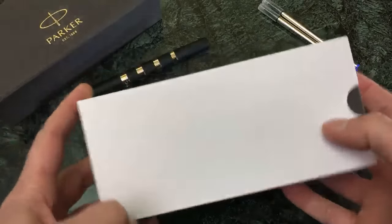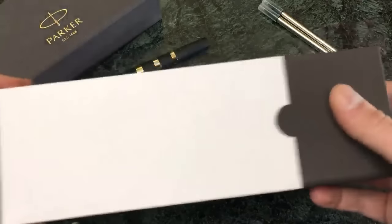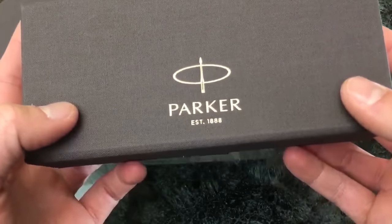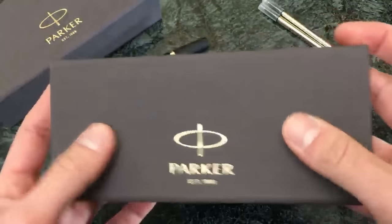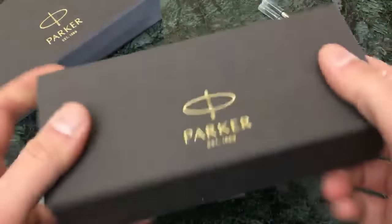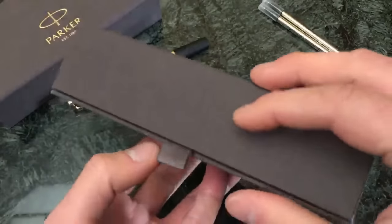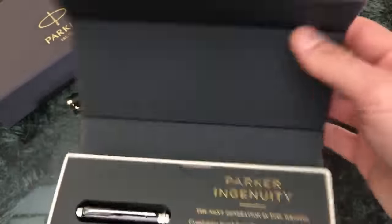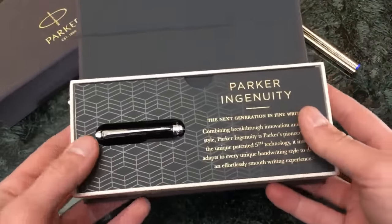To do the unboxing, we have one that's sort of unboxed already, but we'll open this up here. It's a cardboard white sleeve. This is the Parker established 1888 - a very nice, kind of linen outer, nicely textured box. We've got the little tab that says 'open me' and it's magnetically enclosed, so when it closes it has that nice clasp at the very end.